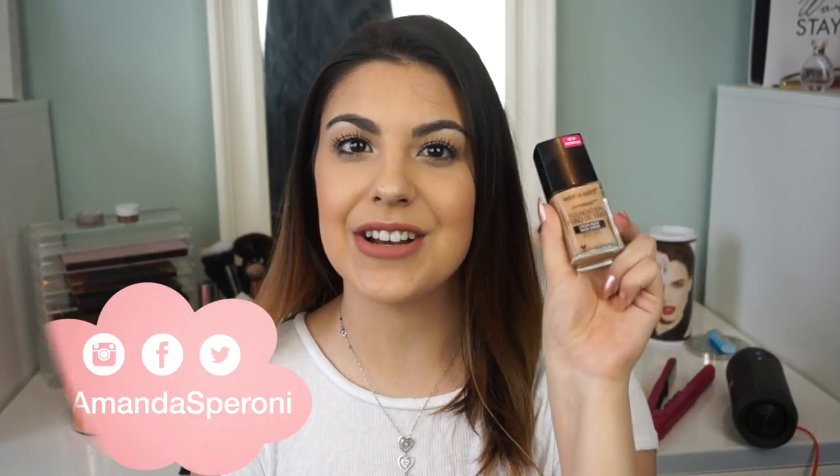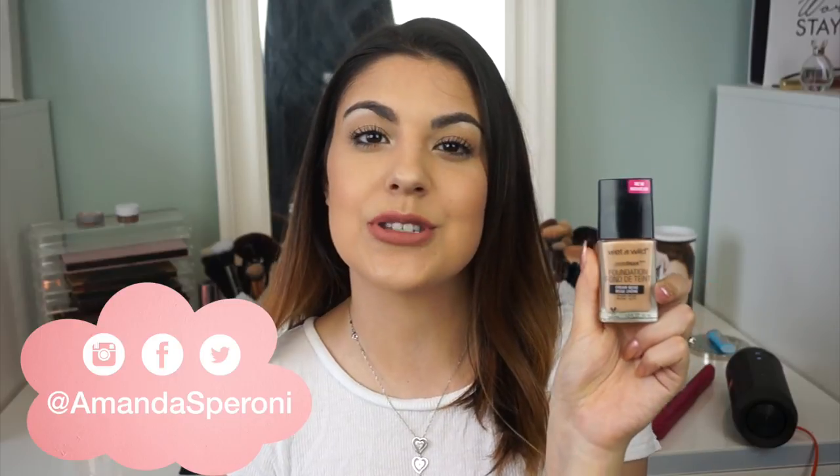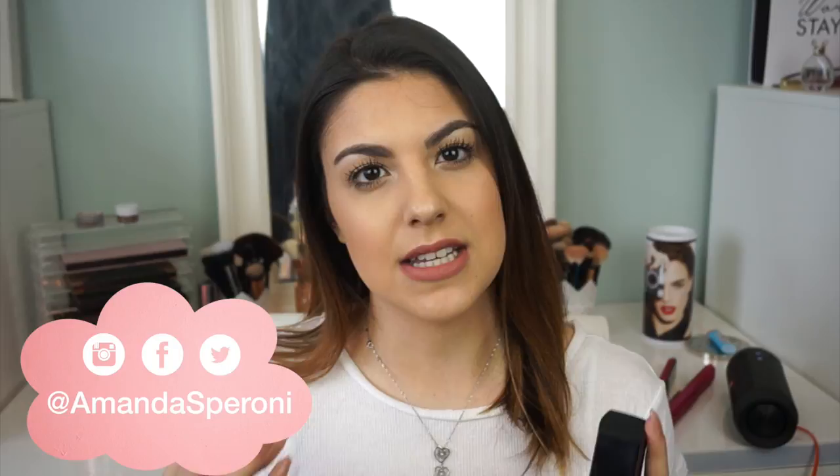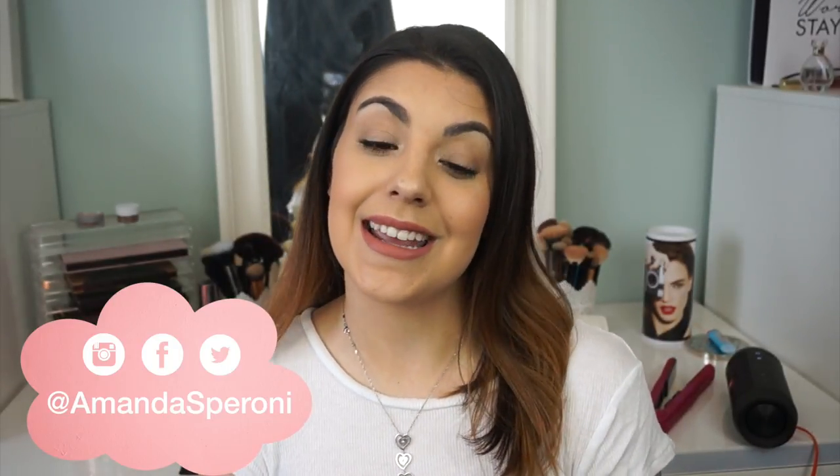Hi guys, welcome back to my channel. Today's video is a first impressions and review on a new foundation that I picked up at the drugstore. I'm super excited about it. This is the Wet n Wild Photo Focus Foundation. This launched quite a while ago in the States and I just recently started seeing it pop up at local Walmarts here in Canada.